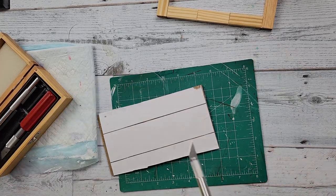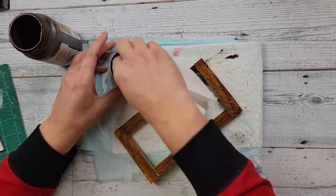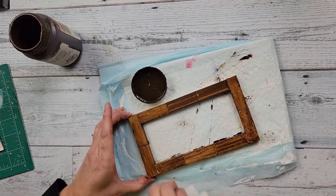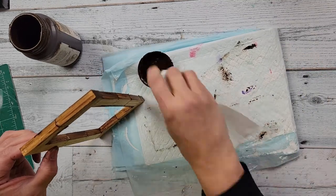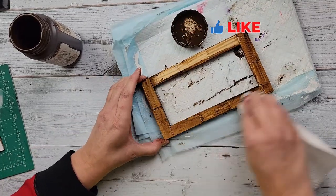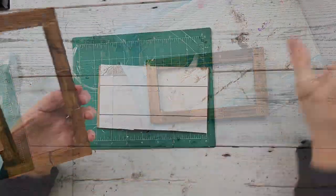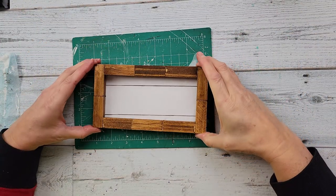After that I take my antique wax by Waverly and a paper towel and just wipe it all around the front, back, and sides of my frame. It's not really dry brushing — I'm using the paper towel to apply the wax — and then I use the dry part of the paper towel to wipe off some of the excess.